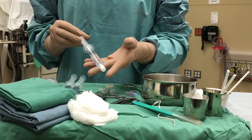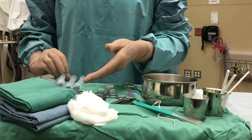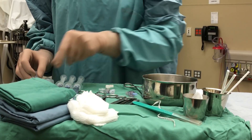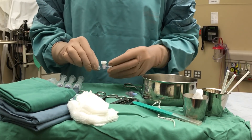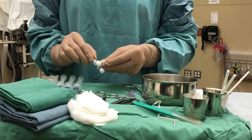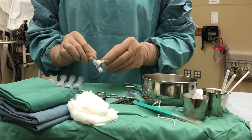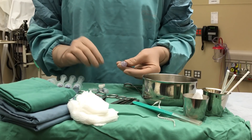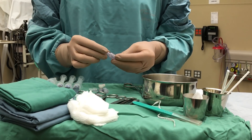We will have sterile normal saline flush, which is required to flush our lines. We have various syringe sizes depending on your preference. Along with that, we'll have a three-way stopcock, which is used for the setup for the umbilical catheters for a UAC insertion. We also have a needle-free IV adapter or connector, which is used often in our UVC insertion process.